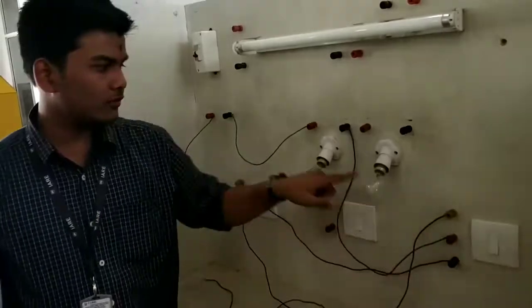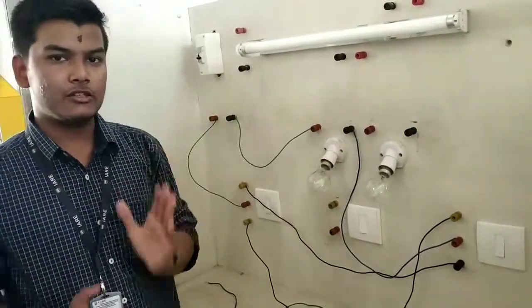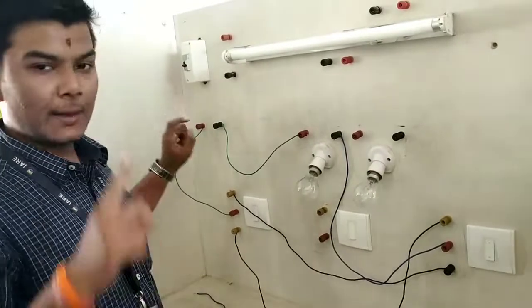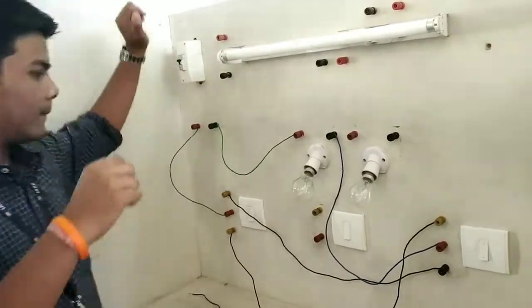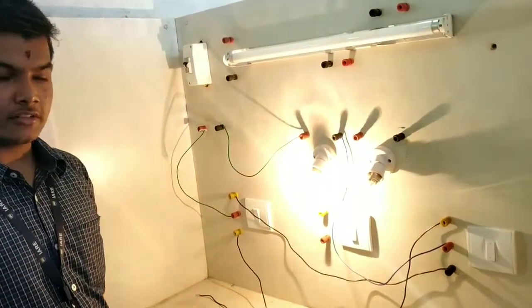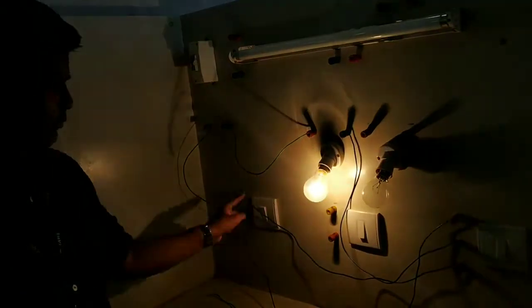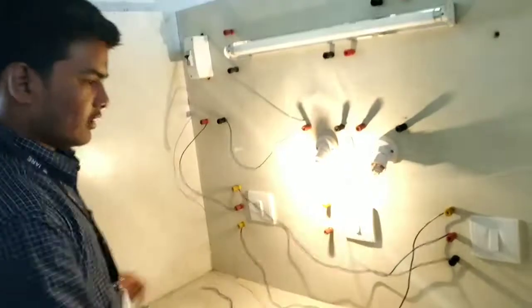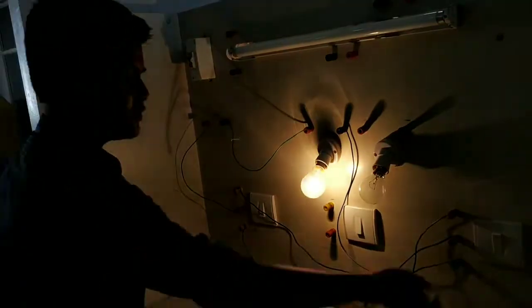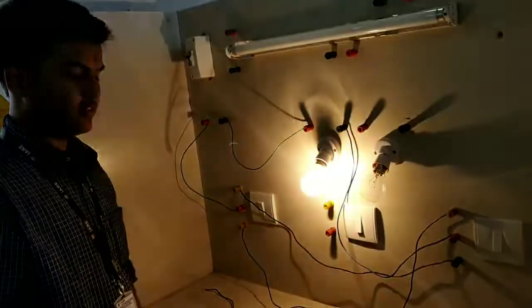Now I will show you how people use this. First, you turn on MCV, and then your bulb works. This bulb works on both conditions — this connection and this connection. If I switch off this, it goes off. Switch on this, it goes off. Switch on this, it goes off.